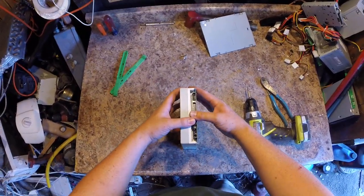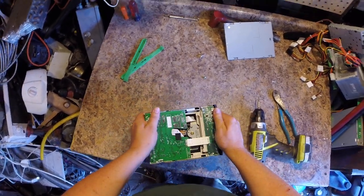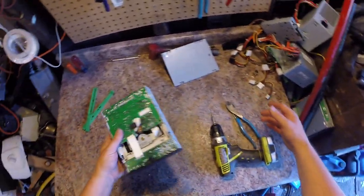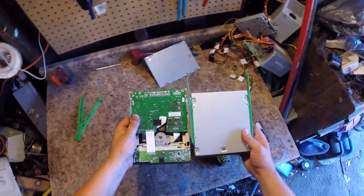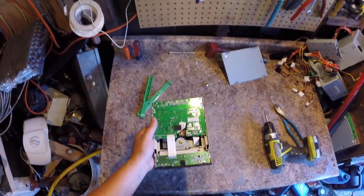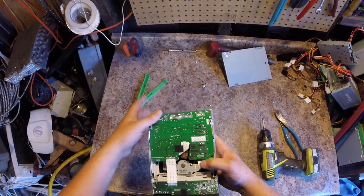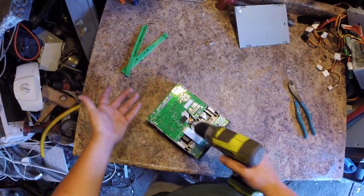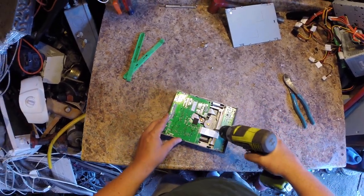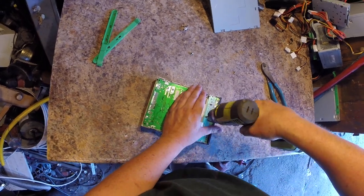I'm going to lose my magnet. It's kind of weird — even though they're all from the same computer, sometimes you open them up and they're different. It's like the companies are ordering boards from different countries, or it seems like every one I look at is always different. Like a scrapper snowflake — they're all different.